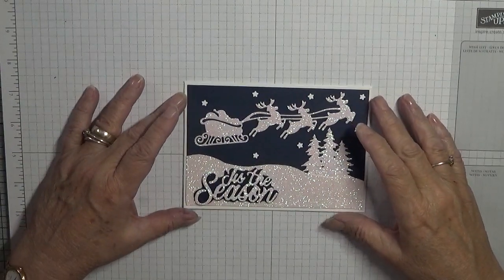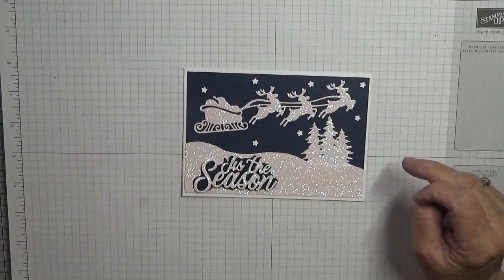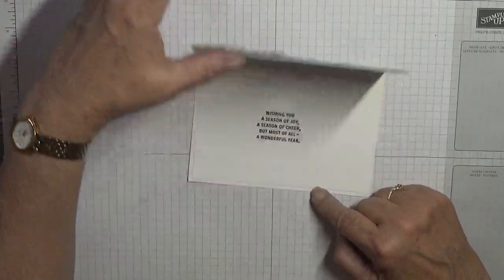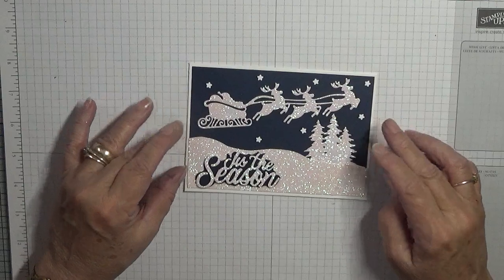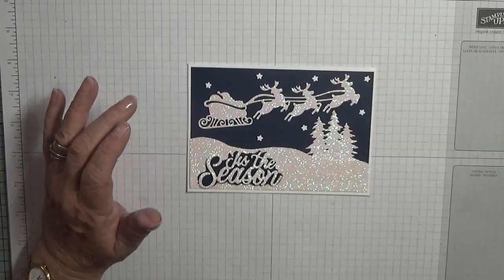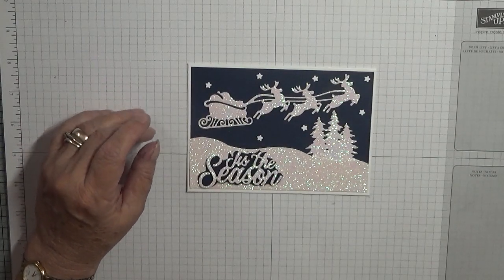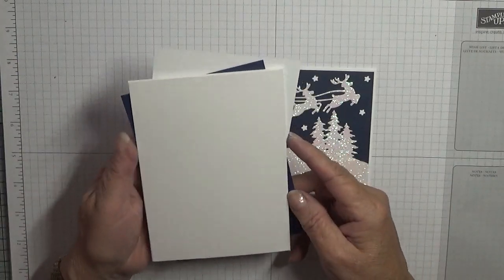Hi everybody, Georgia Burns here. Today I'd like to show you how I made this Christmas card. The only piece of stamping on this card is the inside; the rest of it is cut and stick, which I have cut out, so this card is not going to take very long. I have used the die.